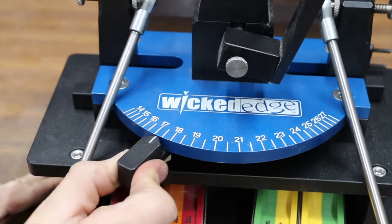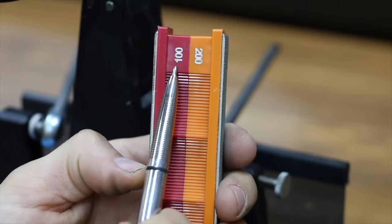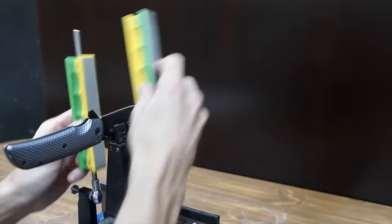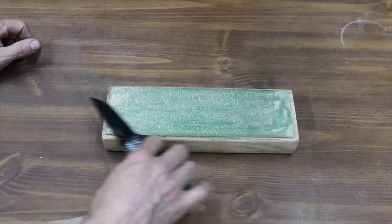I'll go ahead and sharpen all the knives at a 17-degree angle. After forming a burr with a 100-grit diamond stone, I'll make 10 passes with 200 grit, then 15 passes each with 400, 600, and 800 grit, finishing with 30 passes with 1000 grit. I'll avoid sharpening the blade tips since I'll be testing blade tip durability next.